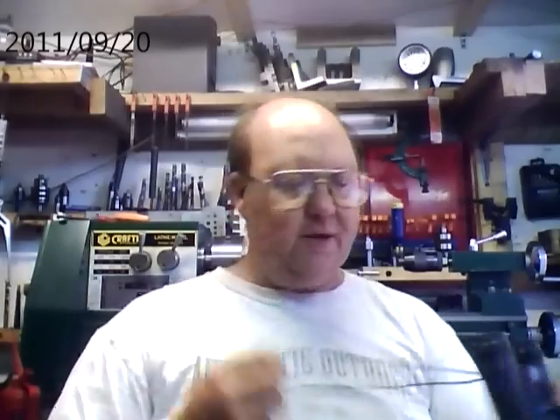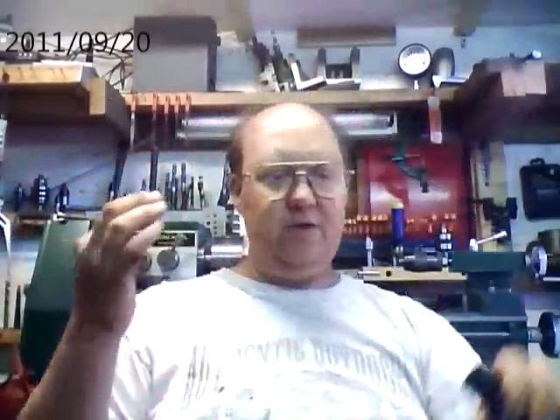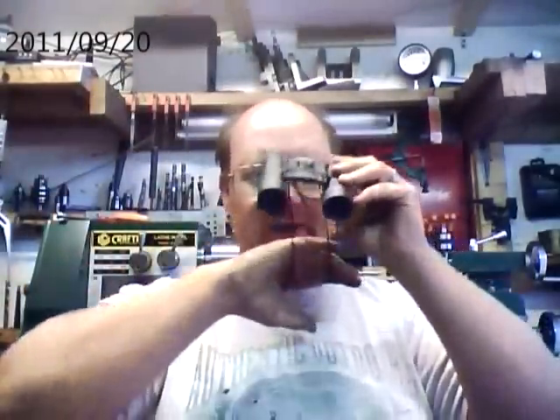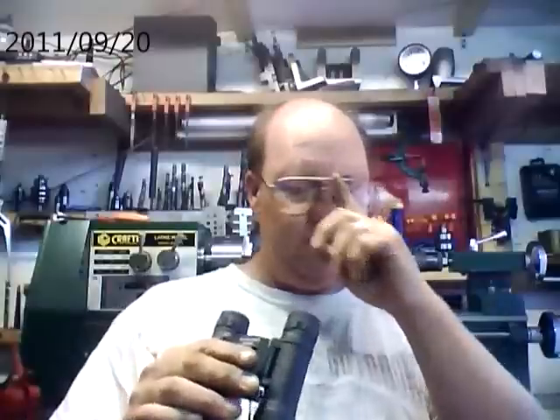I'm not really into bird watching per se, but these work great for what we use them for. One thing I do find annoying is the neck strap — it should have been made detachable. When you're using binoculars you really don't need the neck string in the way. There's not much weight to it to keep it down, so it tends to get in the way.